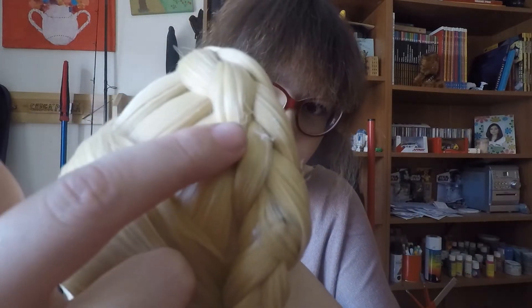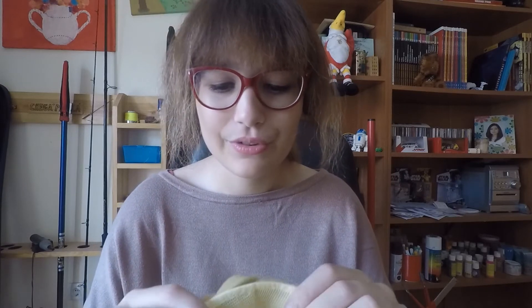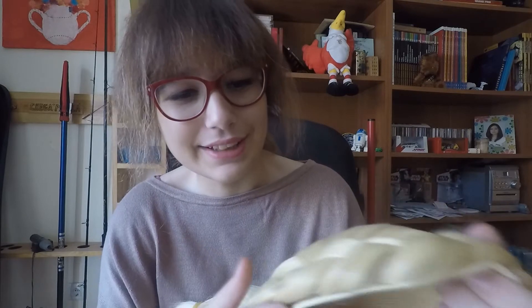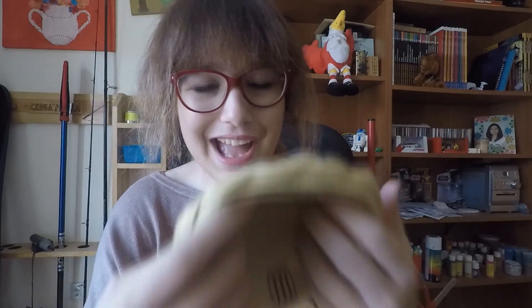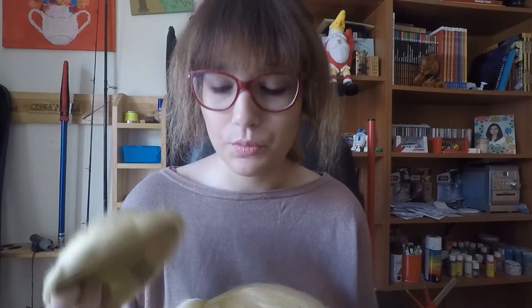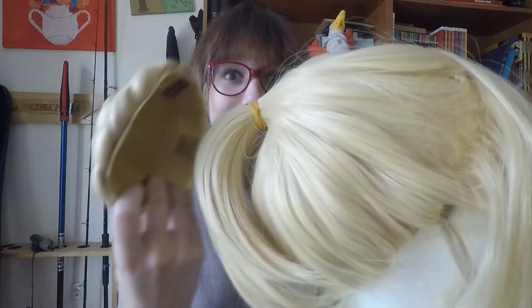I noticed there are a few strands of hot glue in the wig, and also because of the fabric here I need to get some felt and put it around this edge, because it's very noticeable when this part is on the wig.